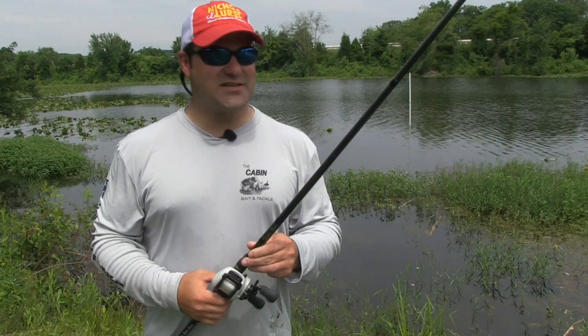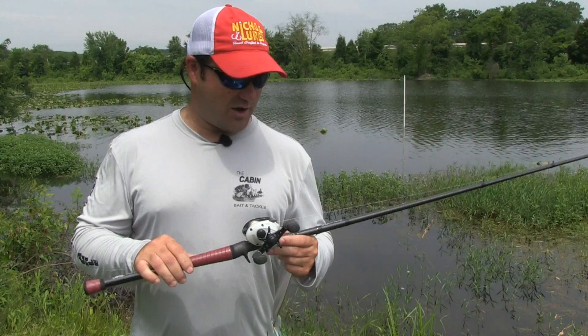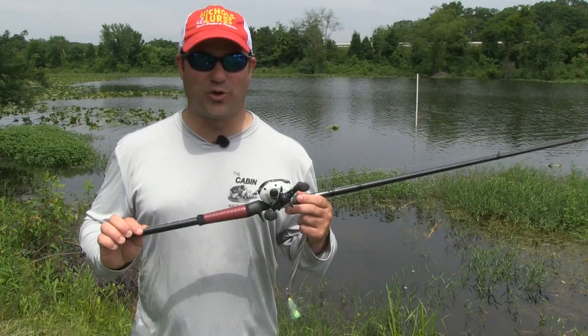I have a custom built rod from Alpha Rods - it's seven foot five. These things are made one at a time. It is super, super heavy in terms of action, and super, super light in terms of weight - and that's critical when you're spoon fishing. Let me tell you why.